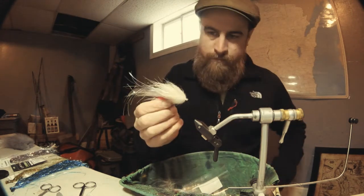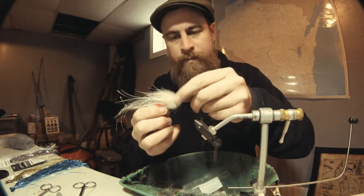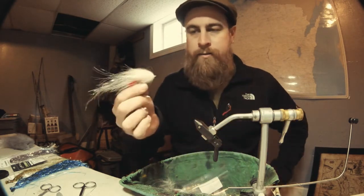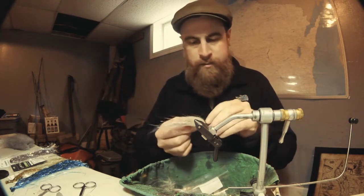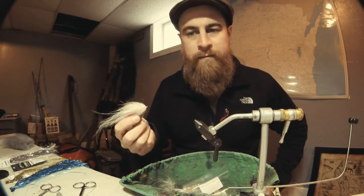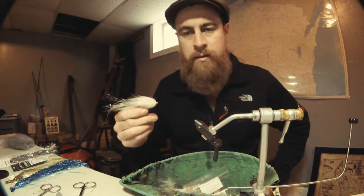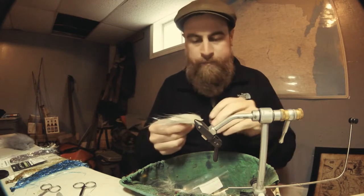This is one of my go-to smallmouth patterns for sure. You can see the UV and the foxy brush sparkle throughout the head — it just pauses so nice in the water and gets a really great dance. Anybody who goes in my boat will either see or have heard of a fish we've caught on this thing. It's ridiculous; you can catch anything on it. It's a saltwater hook and you can tie it in multiple different colors. This one closely resembles our bait fish up in northern Wisconsin, which is a huge part of what our smallmouth eat throughout the spring and early summer.